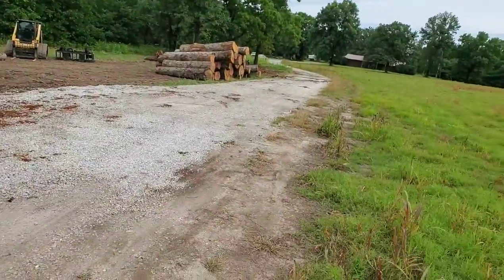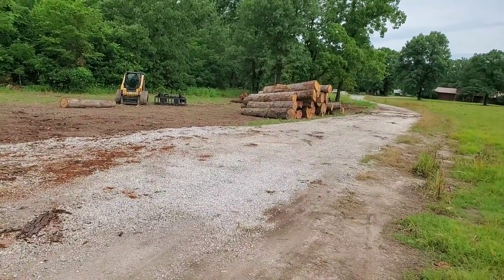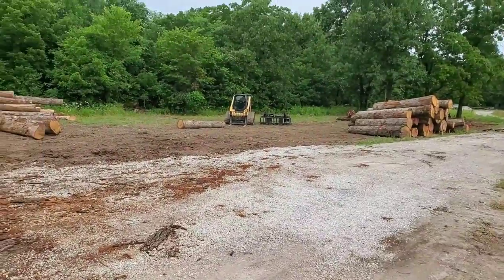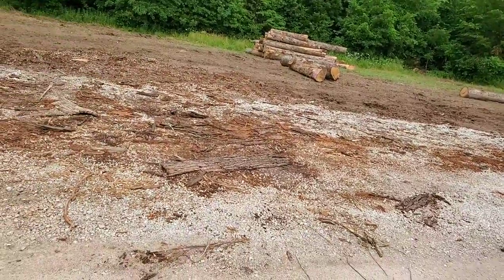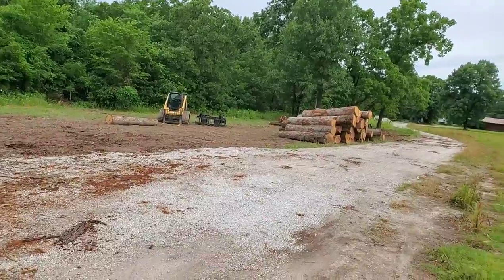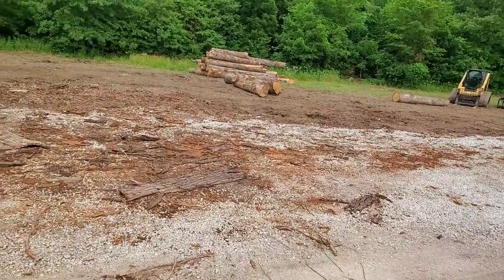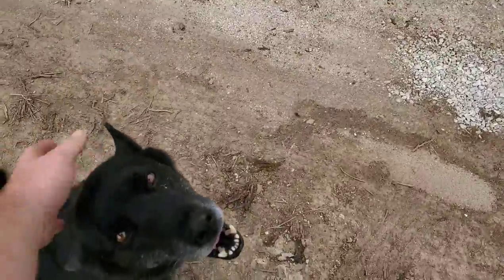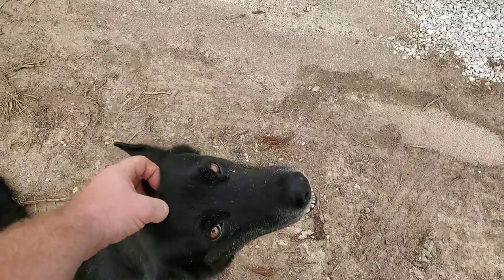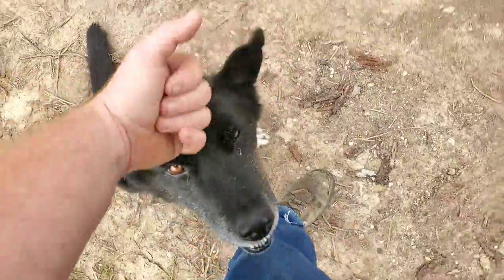I'm waiting on a load of logs coming in from down around Springfield. We're actually going to look at some timber this afternoon on the lake down around the Greenfield area on the south end of the lake — not core property, obviously. Then we've got a little tract to look at down in Springfield, a couple of city lots. Springfield is kind of a crapshoot — it's either big timber or scrub, usually one or the other.